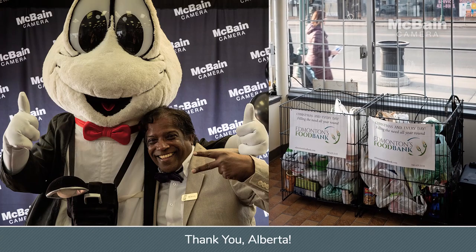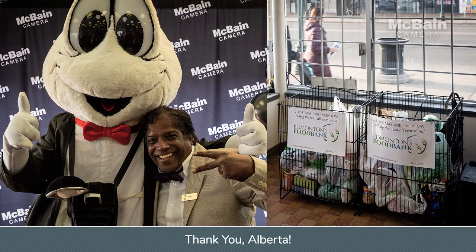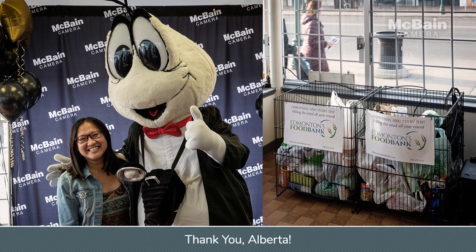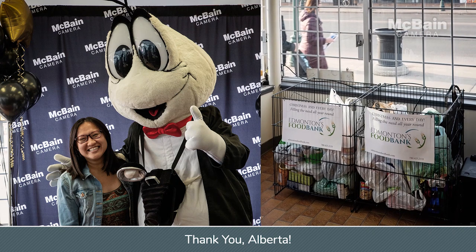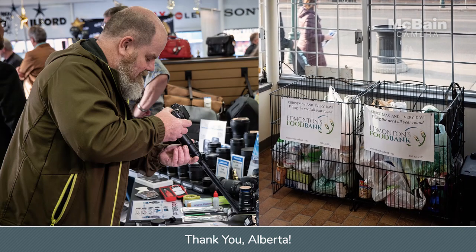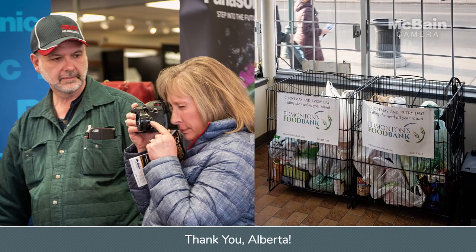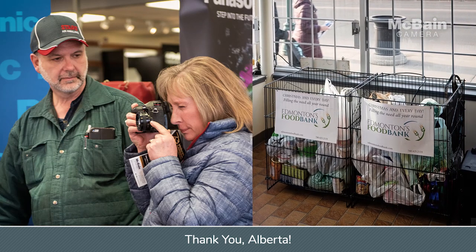Thanks for donating 582 pounds of food for the Edmonton Food Bank during our 70th Anniversary Show and Sale. McBain Camera is going to be matching our customers' very generous donations. Our 70th Anniversary Show and Sale was a huge success — thanks for 70 years, and here's to 70 more.